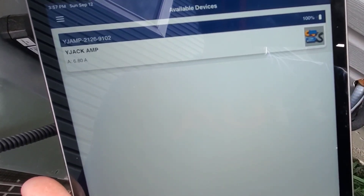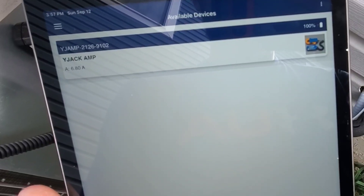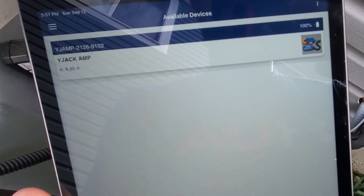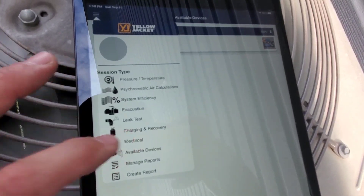In the YJack app we can see the probe at the top with its probe number, the name YJack amp, and we're drawing 6.8 amps right now. Let's hit the menu tab and see how deep we can go — we'll hit the electrical tab right there.